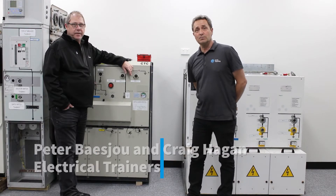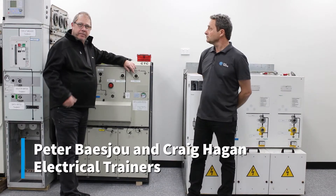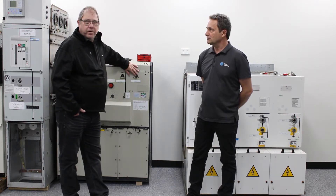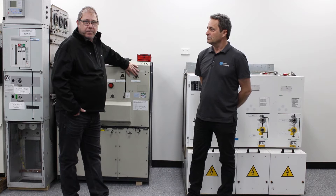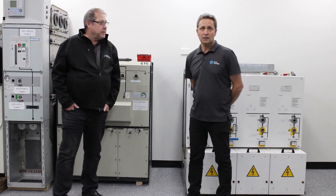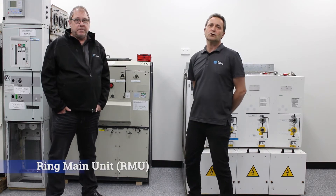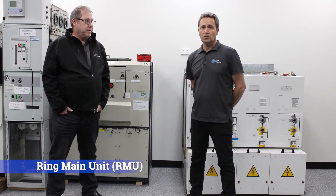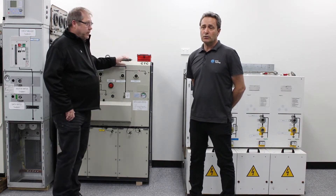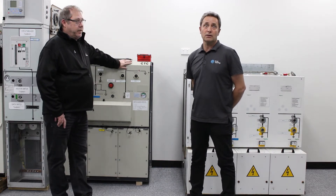Hello everybody, my name is Peter. G'day, I'm Craig Hogan from Coex Training. Peter and I are both high voltage trainers which some of you may have met before. Today we'd like to quickly talk about ring main units, commonly known as RMUs, used widely throughout industry and power distribution.